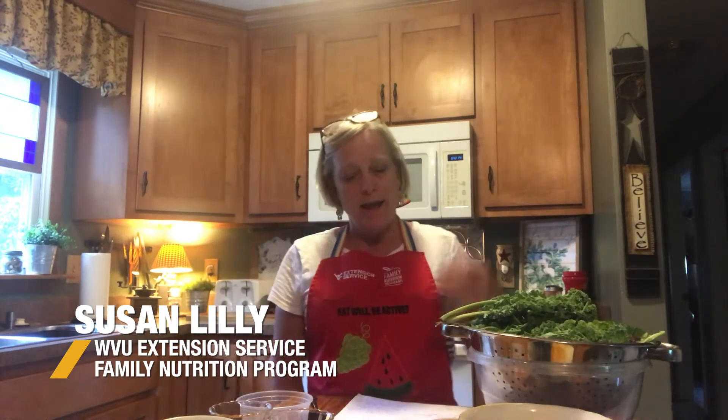It's called Salad Surprise, and this sounds like a really good salad. It has everything in it that I really like.